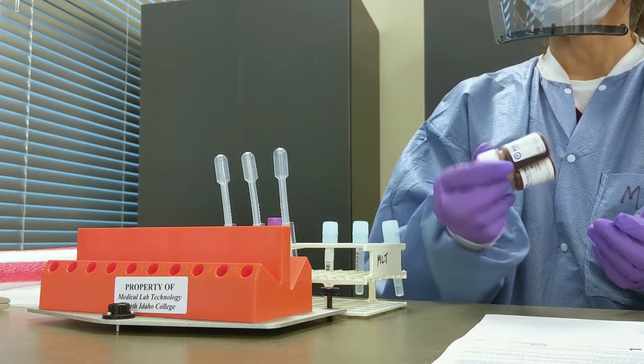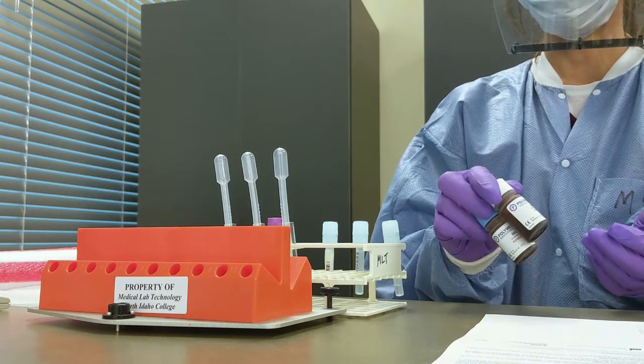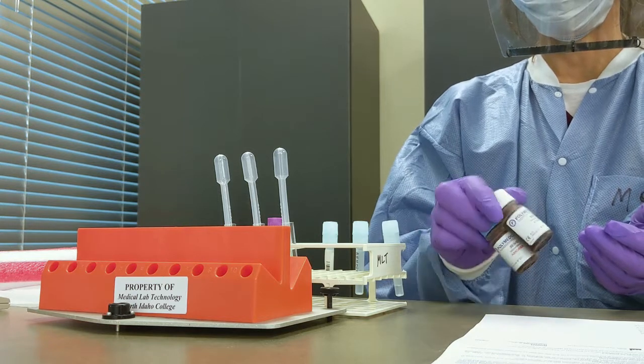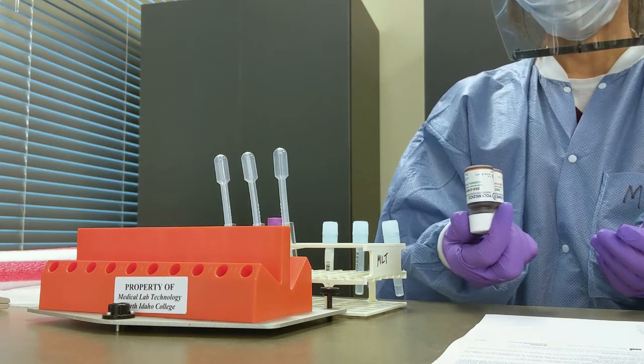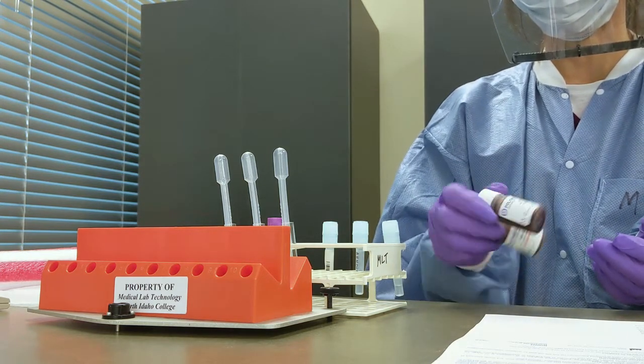This is a very crude test that is an indicator of inflammation. One of the things you're going to find out on internship is that some smaller labs will still set these up manually. It's not hard to do, but it's important to know how.